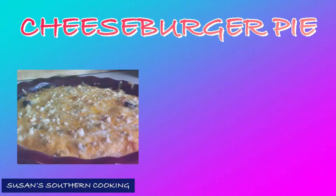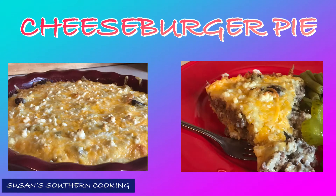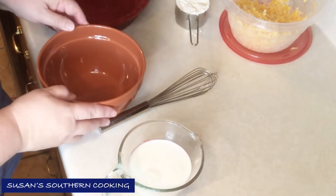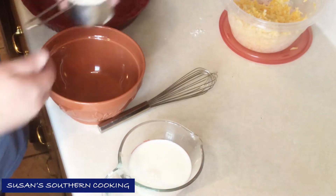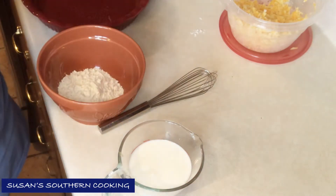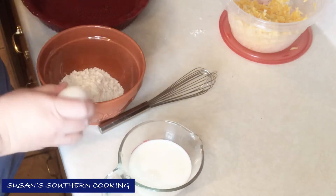Cheeseburger pie — so easy, so good! I have my oven preheating to 400 degrees, and first of all I'm going to put in a half a cup of baking mix. You can use Bisquick or any kind of baking mix.